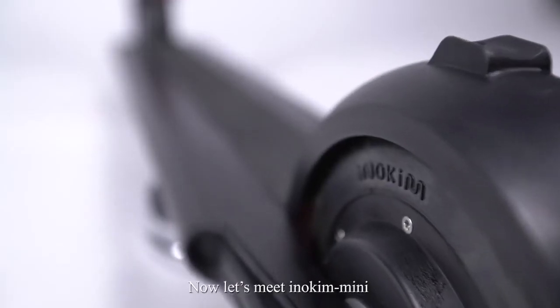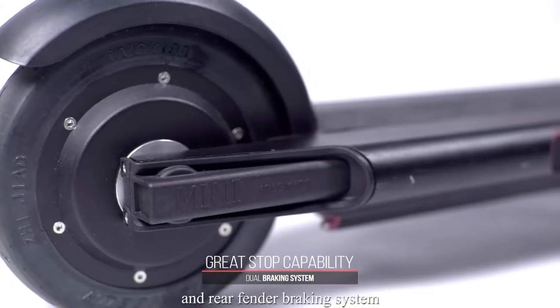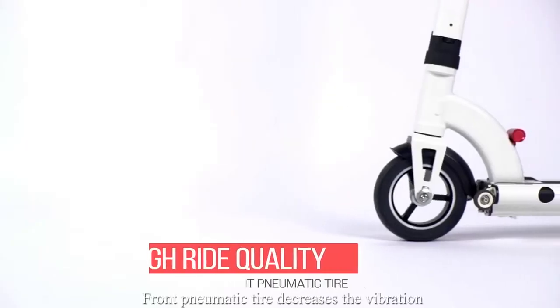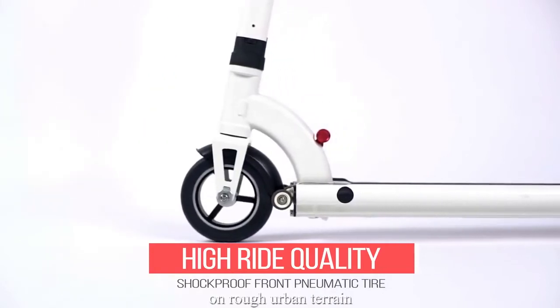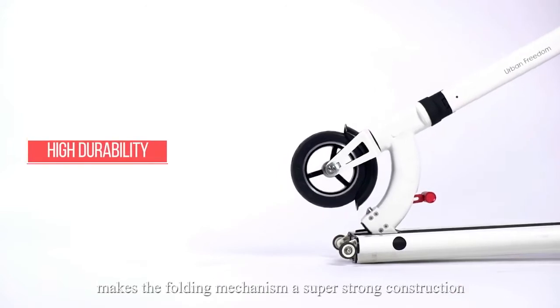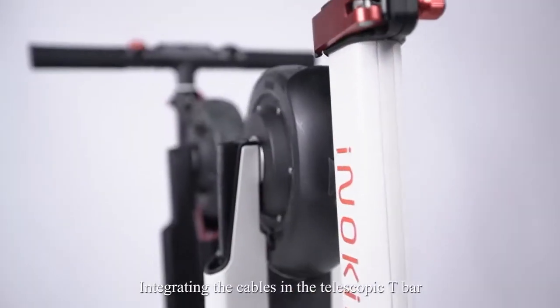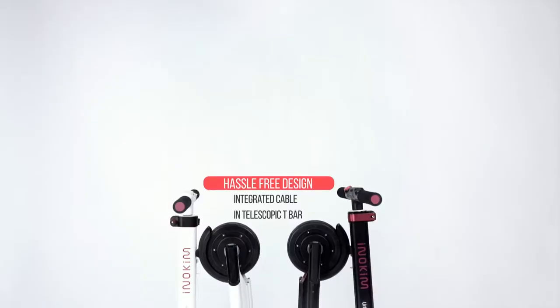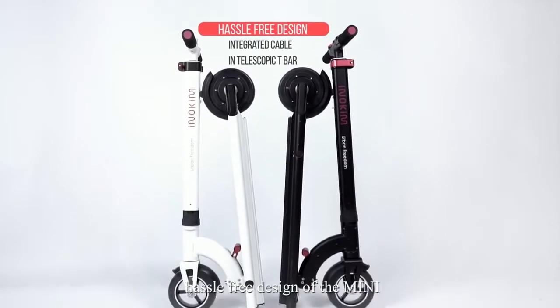Now let's meet the Inokim Mini. The electric scooter is equipped with a front electric and rear fender braking system. The front pneumatic tire decreases vibration on rough urban terrain. The military-grade forging process makes the folding mechanism a super strong construction. Integrating the cables in a telescopic T-bar, we finally achieved a unified, hassle-free design of the Mini.